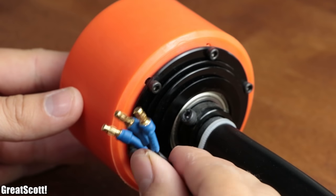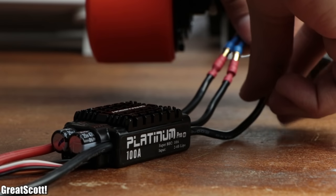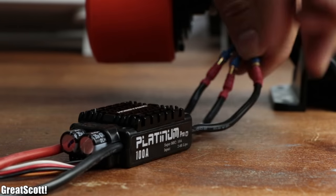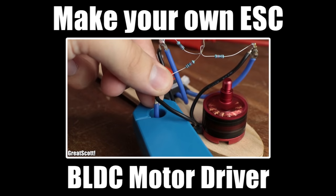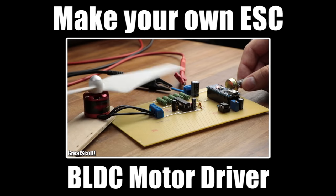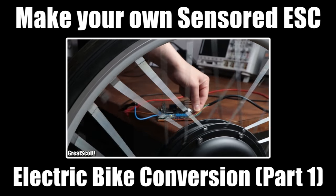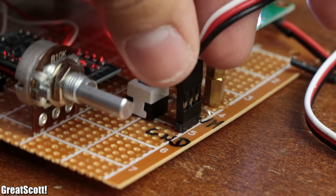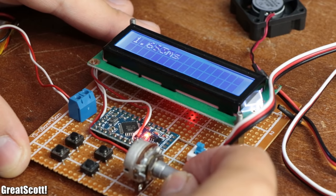If you ever utilized a BLDC motor in a project before, then you know how important it is to combine it with a suitable ESC in order to drive the motor. If not, feel free to have a look at two of my project videos in which I built a sensorless ESC and a sensored ESC. Controlling modern commercial ESCs is done by supplying a PWM signal to the data input pins.